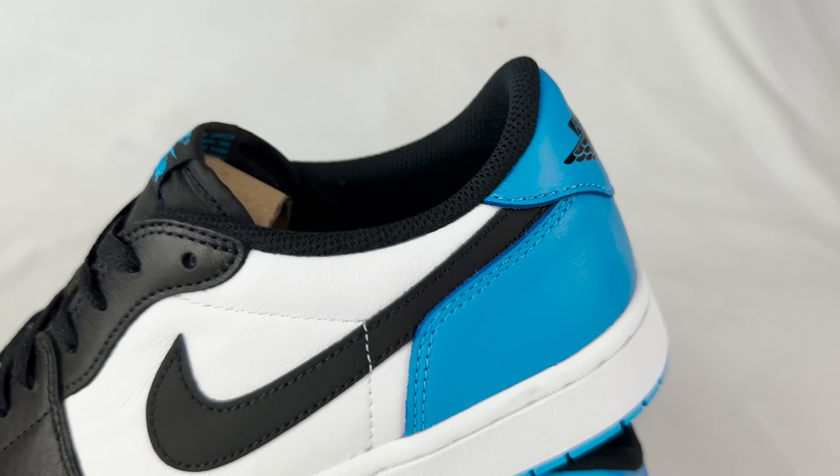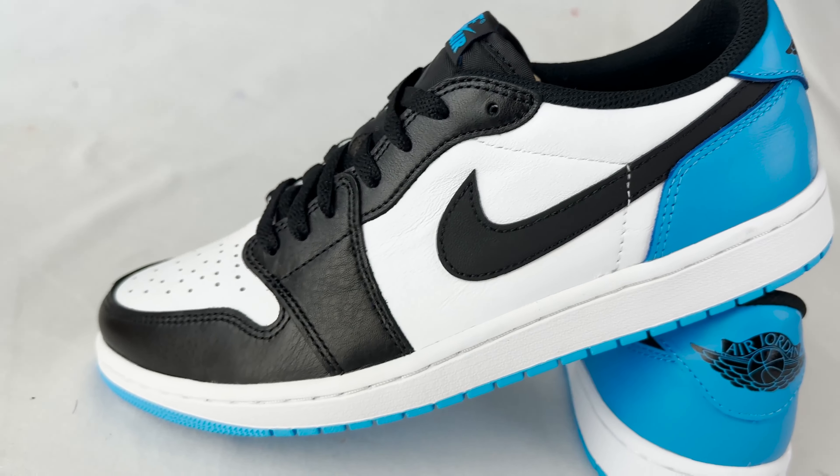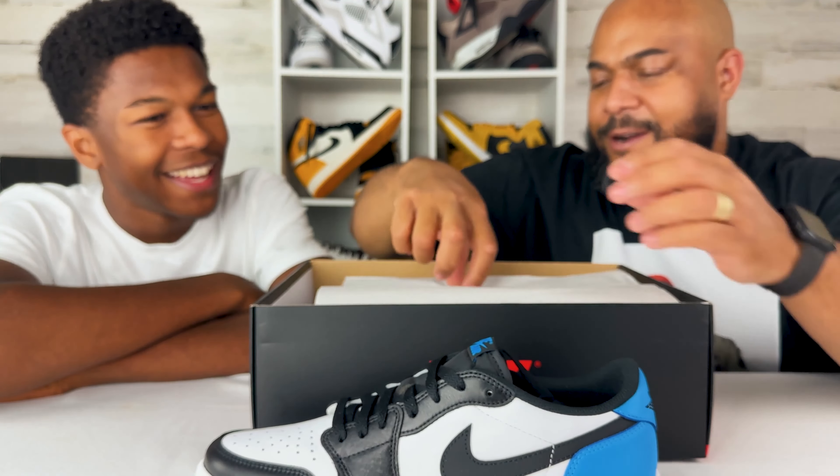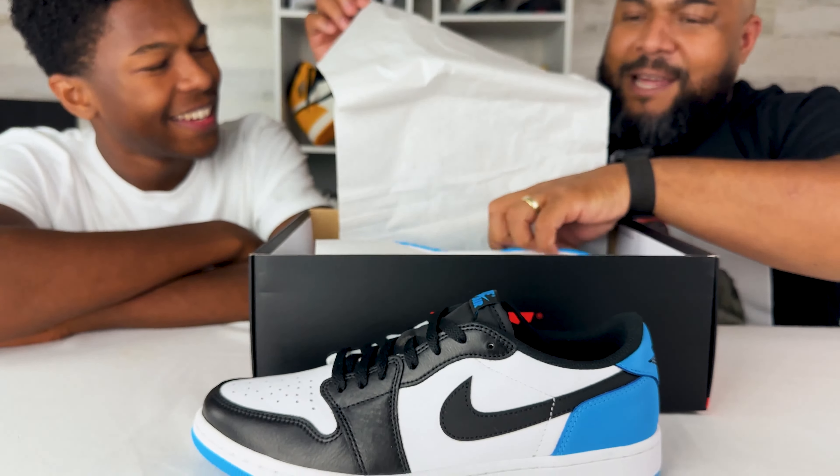This is just the box. Nigel, before we open the box, what should they do if it's their first time here? Y'all need to ring that notification bell right now. Please do that right quick. Now that you've done that — I hope you did it — now we can get into the shoe.